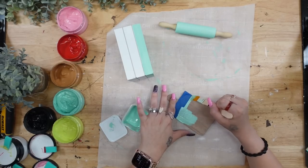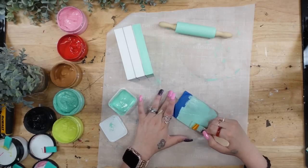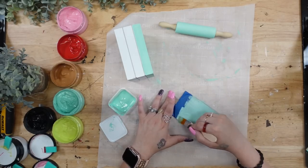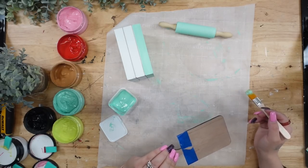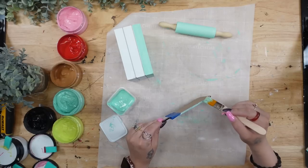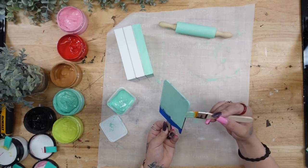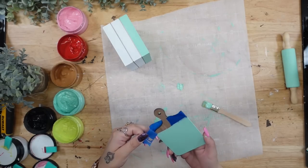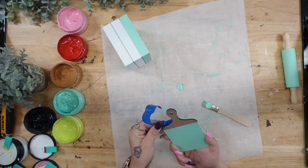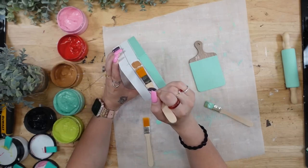Honestly I wish I would have painted the cutting board white or even black — it was just too much of this color. The tray plus the rolling pin plus the cutting board was just too much for my liking. I do personally love how it turned out, but if I had to go back and do it again, I would probably paint it a different color — or paint one side eggshell blue and one side white, so I could transfer on two images and change it out every so often.